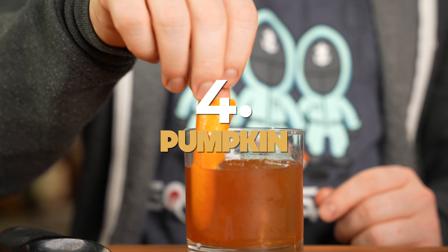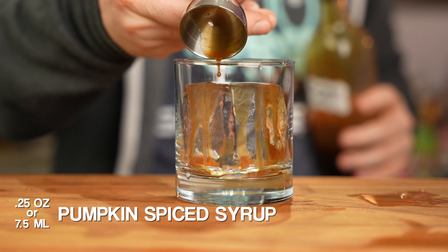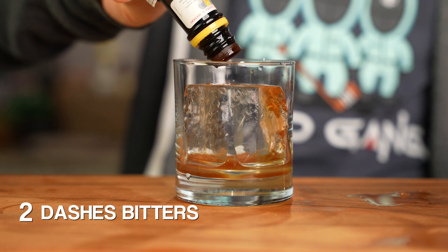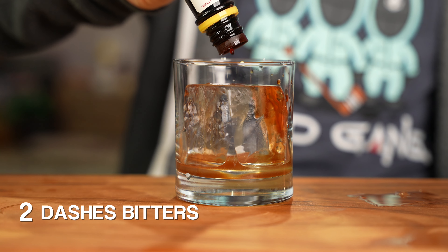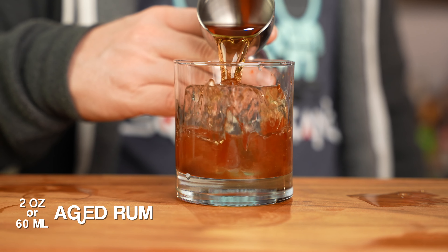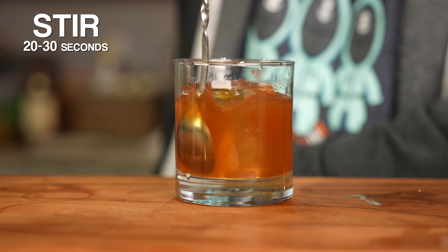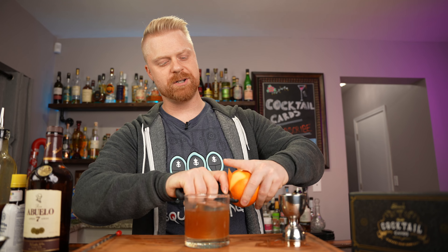Now it's dinner time and you're going to need something classy to wash down that dry turkey, so let's make a pumpkin rum old-fashioned. Add a large ice cube to your glass and build it right there. First add a quarter ounce of pumpkin spice syrup, then two dashes of bitters — you can use aromatic bitters or even some Aztec chocolate bitters, but I'm going with Angostura. Add two ounces of aged rum — I'm going with Ron Abuelo Añejo 7 Year, which is really good; use your favorite rum as it'll be one of the dominant flavors. Stir it right in the glass, then add a little orange zest — squeeze it to release the essential oils, rub it around the glass, and drop it in.